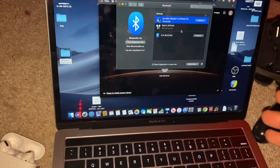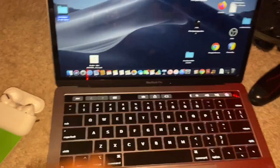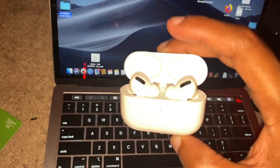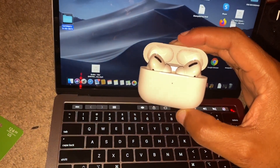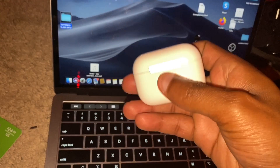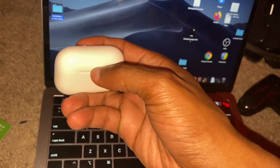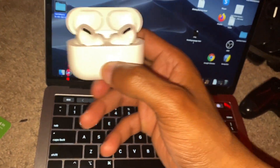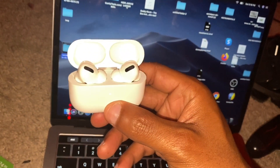Let me show you the steps one more time. Open your AirPods case and leave the AirPods inside. Turn the case around — there's a button on the back. Hold the button down and the AirPods case will start to blink. When it's blinking, that means it's in pairing mode.